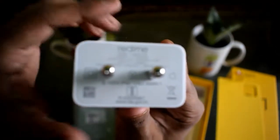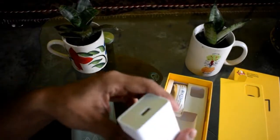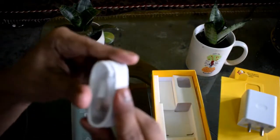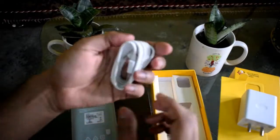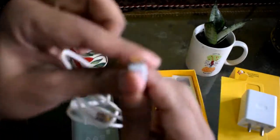The cable is a micro USB — it is not Type-C. It does not support fast charging. This is a standard micro USB cable and not a Type-C type, which is something to note in this price range.